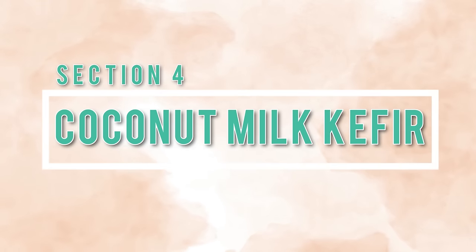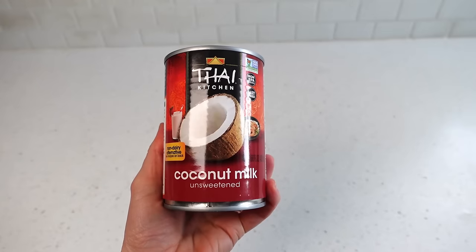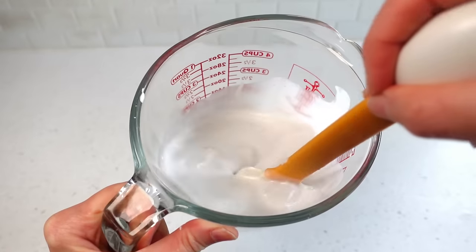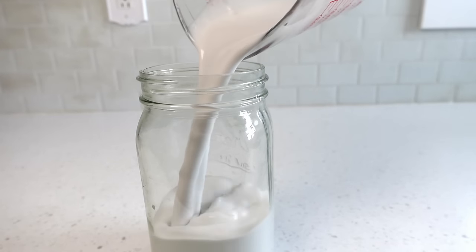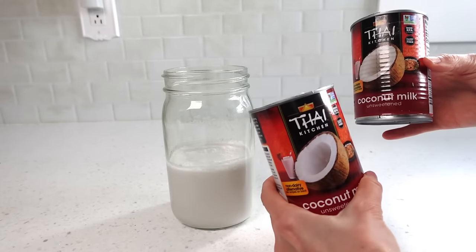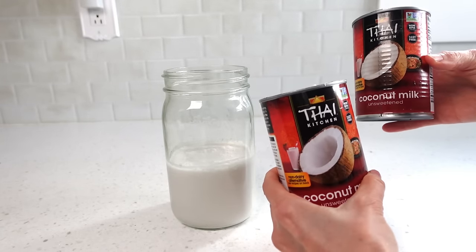Section four: coconut kefir. There are many ways to make coconut milk and I'm going to cover three of them, starting with canned coconut. Empty the contents, give it a stir working out the chunks, and pour into a quart or liter-sized jar — no blender needed. The pro of using canned coconut is that it makes a really creamy kefir. The con is the price — my cans were $5 each and one can only fills the jar halfway, so you'd need two cans at $10 for one jar, which is expensive.